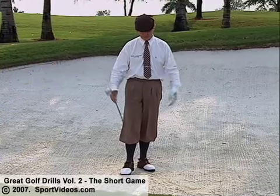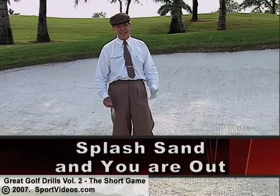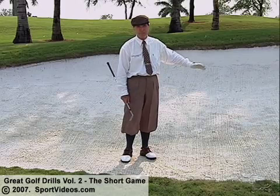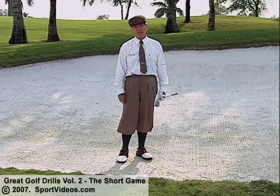The greenside bunker shot strikes fear into the hearts of a lot of golfers, when actually it's not that hard to hit. It's easier to hit than if my ball were sitting in the deep rough grass, because I can control the spin. When you hit this shot and you hit the sand behind it, you spin the ball, and when the ball is spinning up there, it doesn't roll a lot after it hits. That's controlling it.